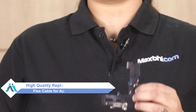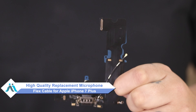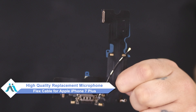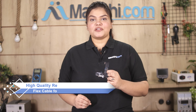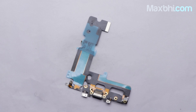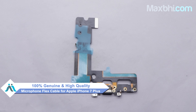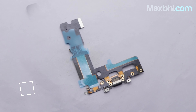don't worry. You can now buy a high quality replacement microphone flex cable for your Apple iPhone 7 Plus at a very affordable price from Maxp.com, and can fix your phone yourself at home or get it repaired by any professional very easily. This microphone flex cable is a 100% genuine quality product which works similar to your original product with a perfect fit for Apple iPhone 7 Plus.